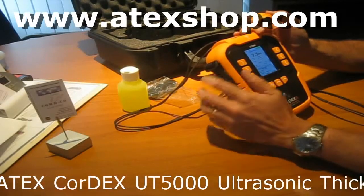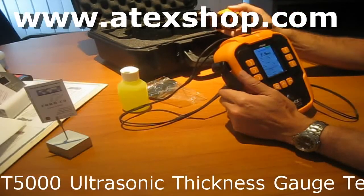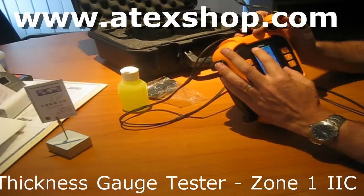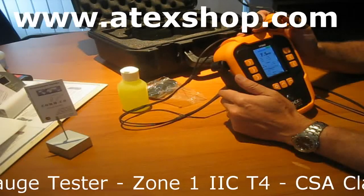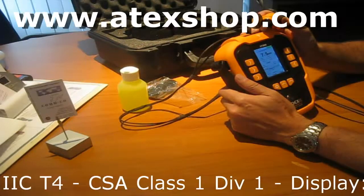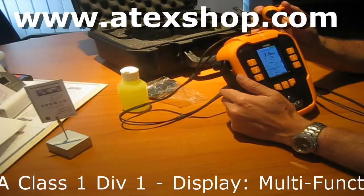It has RFID inside. It comes in a very nice suit kit, and it has a very wide 3.1 inch screen. It has a temperature spec from -10 to +50 degrees, a memory of approximately 10,000 measurements, and an accuracy of about 0.05 mm.